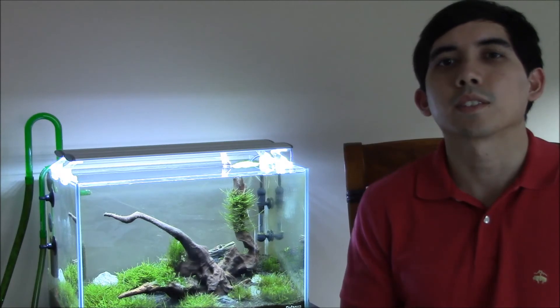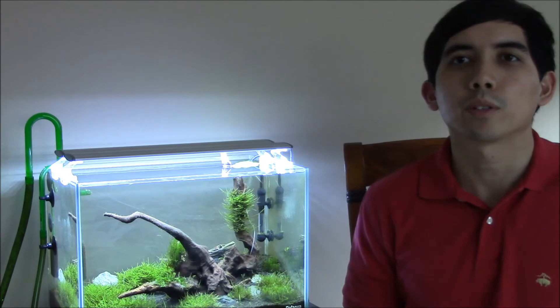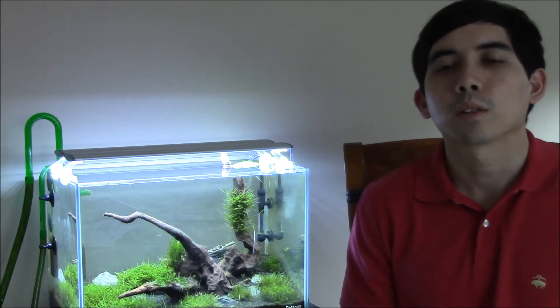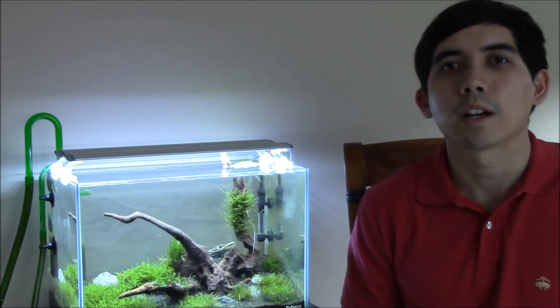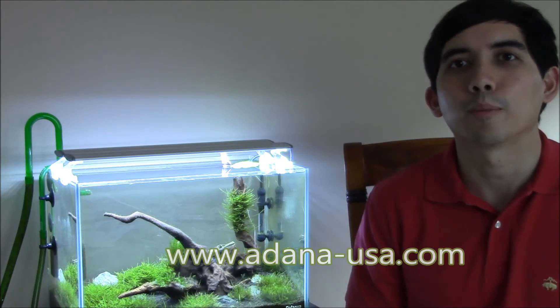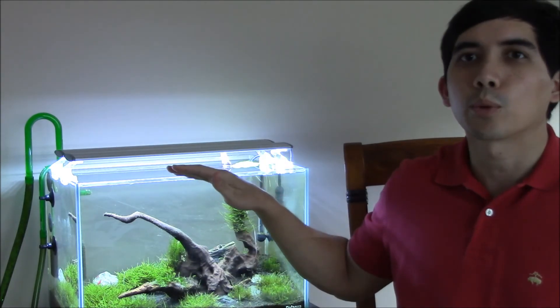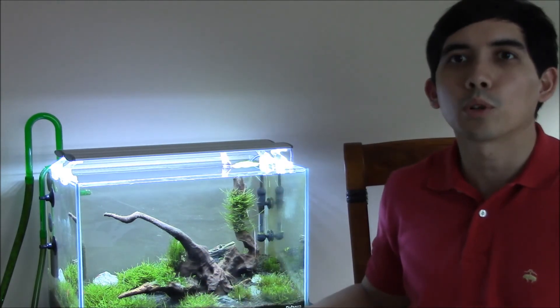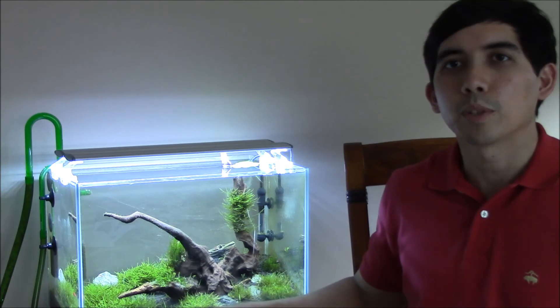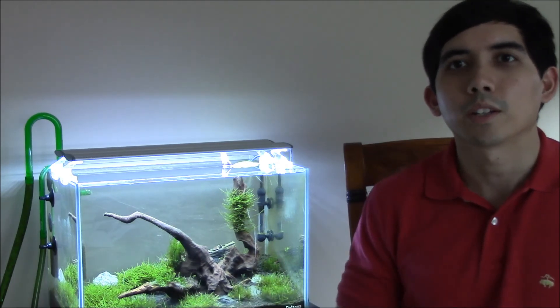That ends this series on the 10-gallon Duo Aqua aquarium. If you're interested in some of the products or want to do more research on them, go to www.adana-usa.com. I appreciate you guys watching — there are going to be plenty more videos on this aquarium to give you updates on what this tank has been doing. Thank you for your support, and you guys have a good weekend.